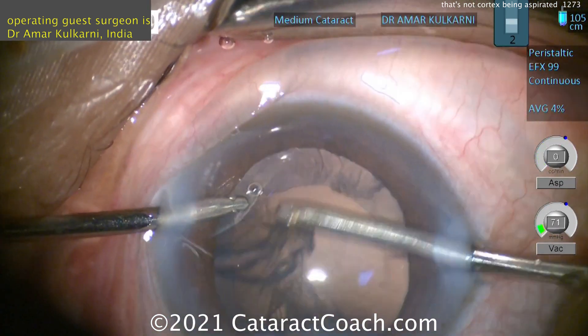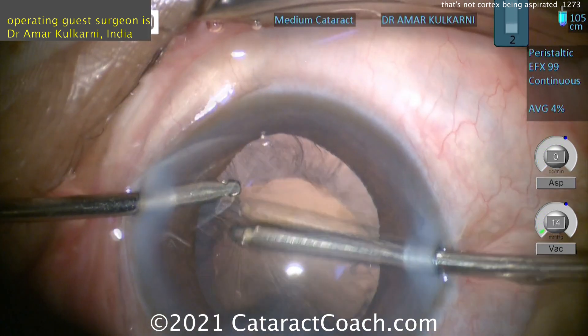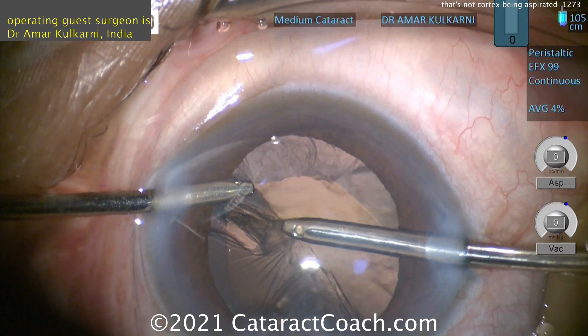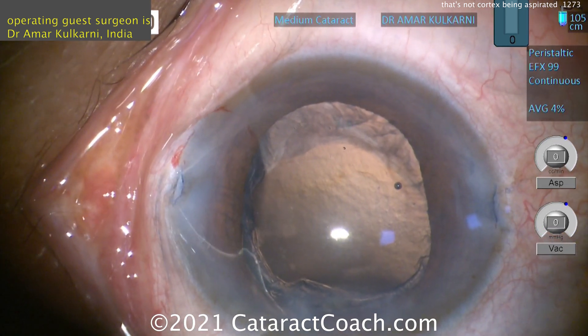Let me show you the cleanup of the cortex — that looks okay. And then trying to get more of the cortex, watch carefully. Those linear lines — that's zonular dialysis right there. That's the capsule being pulled. So you don't want to do that. You can re-inflate it with viscoelastic here.